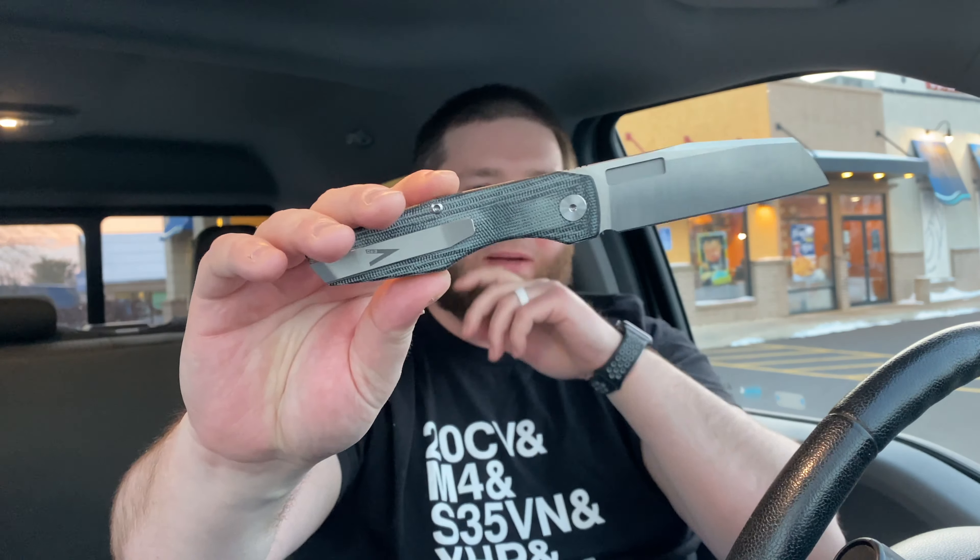Overall the knife is fantastic. Can I recommend it to lefties? Yes, 100%. Can I recommend it to righties? Yes, of course — you just have to know that the lock bar access issue is a little bit of a thing. I absolutely love this knife, I can't wait to get more Vero products in, and I hope you guys have a fantastic day. I'll catch you later.